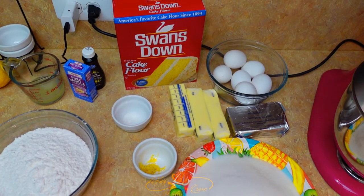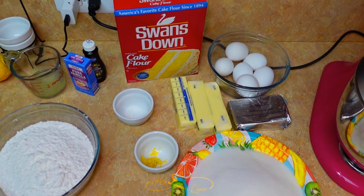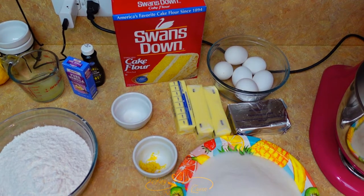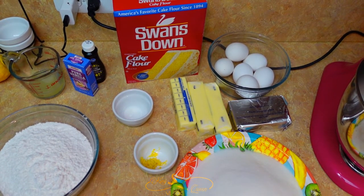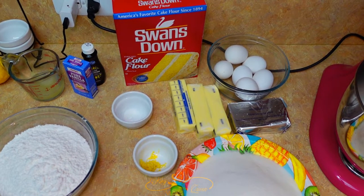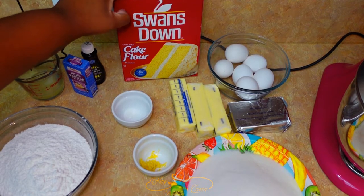Hey hey, this is your girl Queen Denny back with another video. So today we're gonna be making lemon cream cheese pound cake, so let's get right into it.